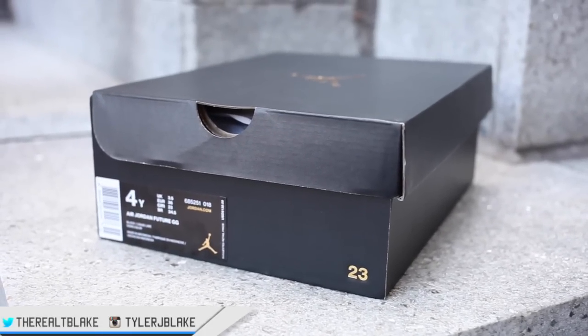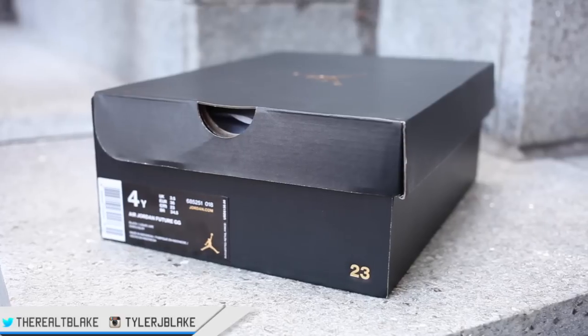What's going on guys? Steve Blake here and today we're checking out the new remastered Jordan series boxes.